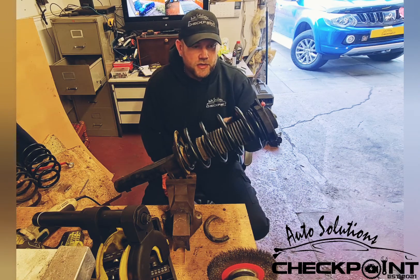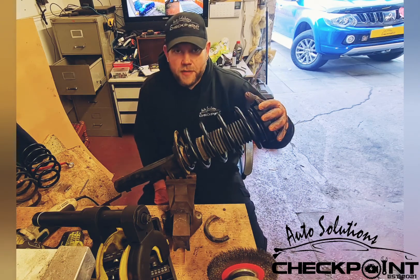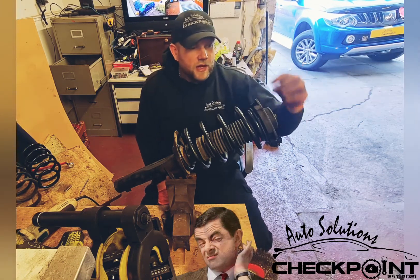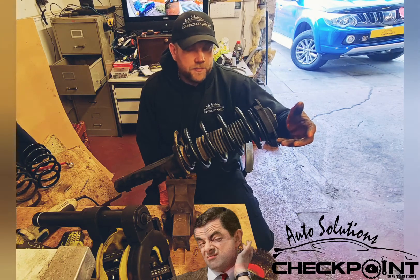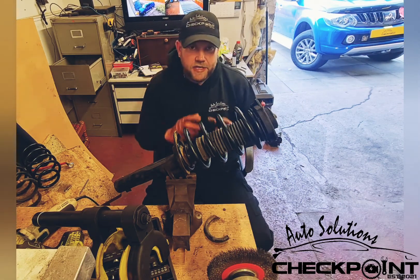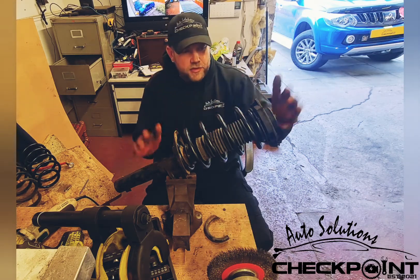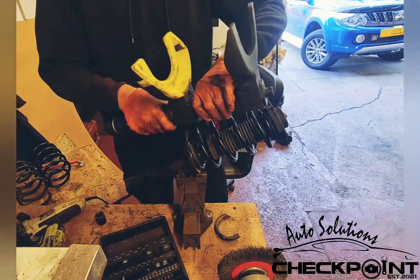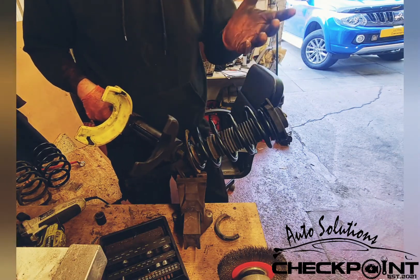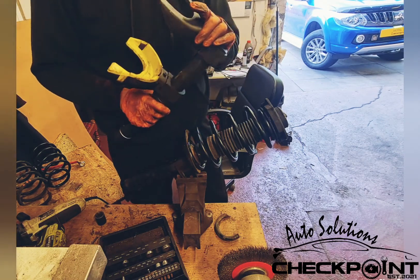Now these have a top suspension mount as well, so whenever you're removing them you do run the risk of it popping off and the bearing jumping out. If it does, make sure that you get every single bit of your bearing back in and compressed down, assembled back together. If you're lucky enough to have one of these spring compressors in your garage, you know how they're like gold — they make your job so much easier.